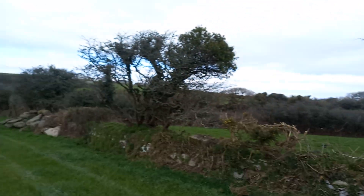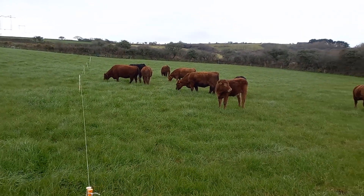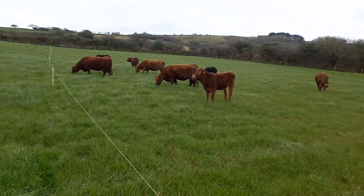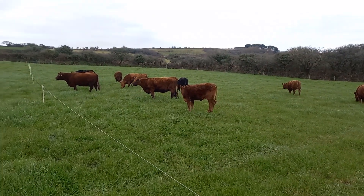Hello everybody, Farmer Pete here. Hope you're all keeping well. Just a very quick video from the first grazing rotation of the year. So we're in a field called Six Acres, so called because it's just about six acres in size.